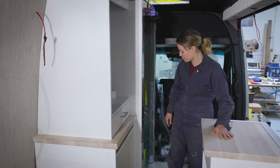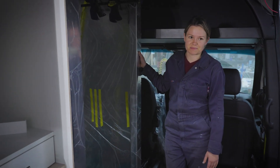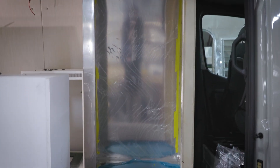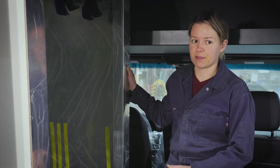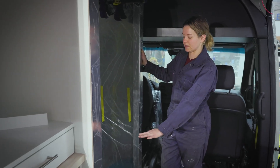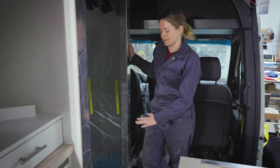Moving up top to the front of the van, we're making this awesome custom shower. The shower is recessed into the floor, built right on top of the metal floor of the van, which gives you as much headspace as possible. We will be putting in an awesome teak shower grate to stand on in here.